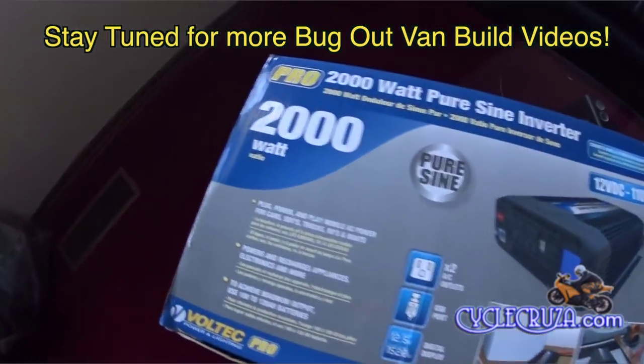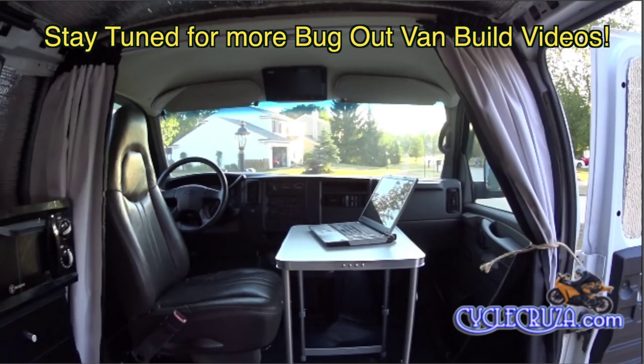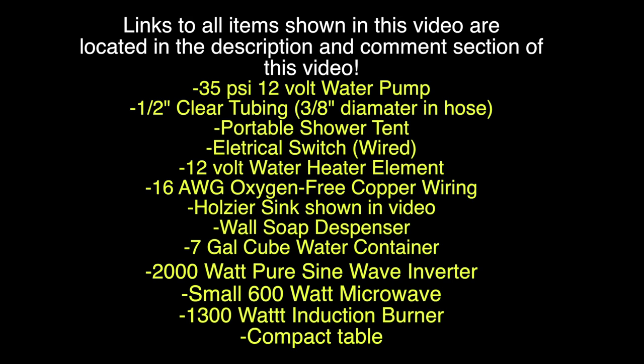I also upgraded to a 2000-watt pure sine inverter, and I want to show you my new compact table that I can use as an office table — it folds away and fits underneath my sink counter. As always, links to all items shown in this video are in the description and comment section. Thank you for watching, and until next time I'll catch you guys later. Deuces.